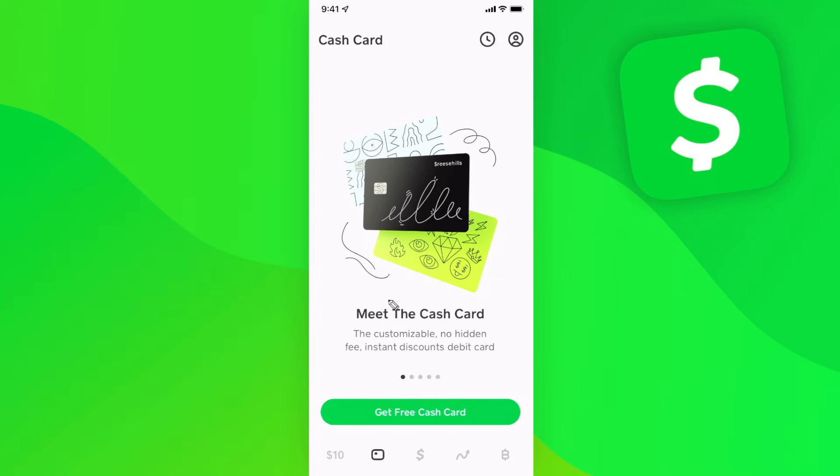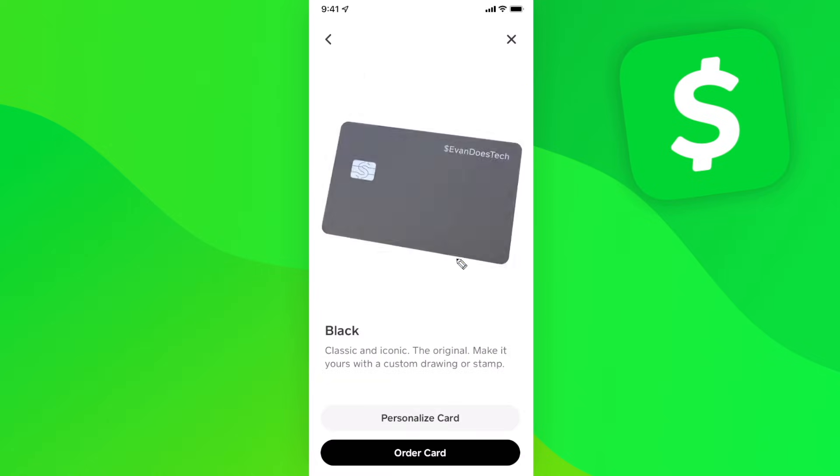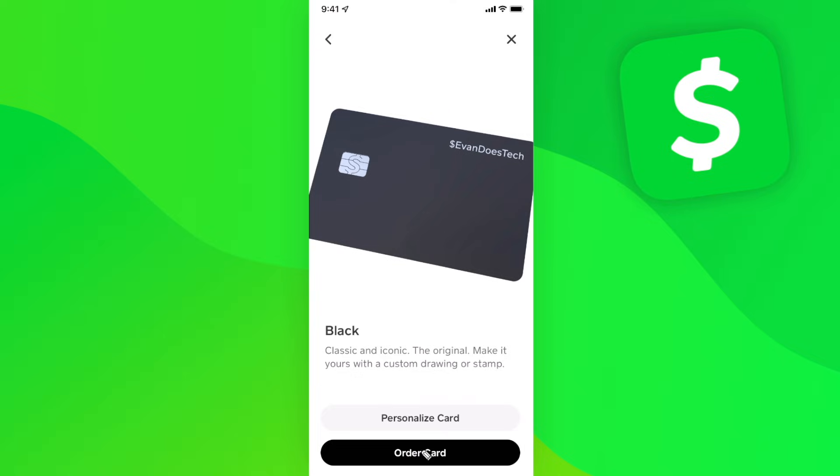It's completely free to get one — all you have to do is tap on get free cash card, choose what style you want, and then click on order card.